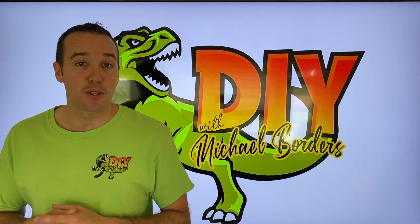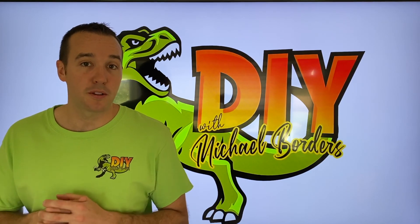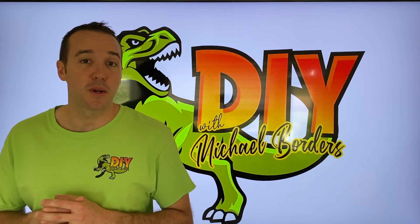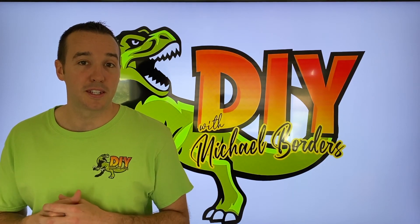Hey, what's up DIYers, Mike Bors with the Mike Bors channel, thank you for watching. It is that time to winterize our drip line sprinkler system, and we're going to show you what it sounds like with the professional grade compressor hooked up to it. Let's take a look.